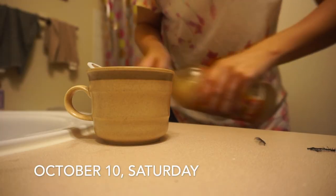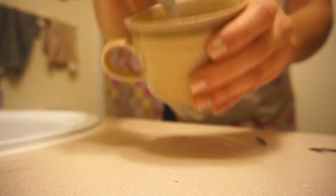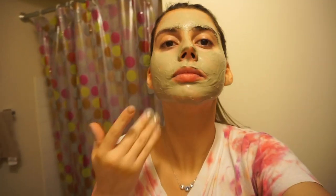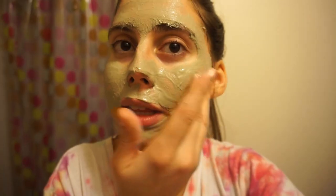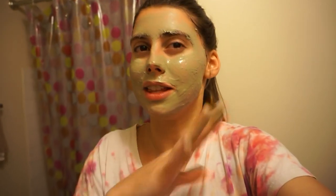Again, I'm just going to be doing this every day or every other day because it is pretty stripping, especially if you're using apple cider vinegar. This is like the perfect consistency — it's not too runny, but it's not so thick that you have to try hard to spread it. One-to-one ratio is the perfect amount.